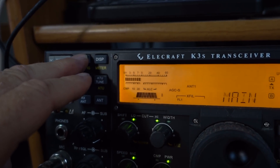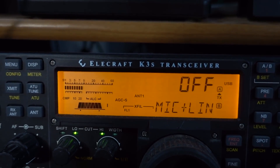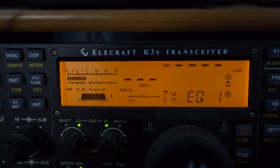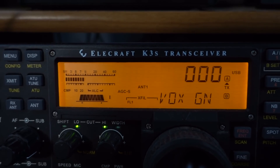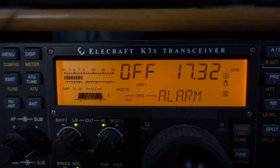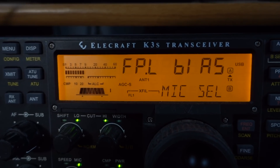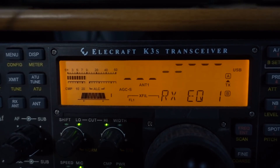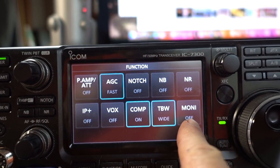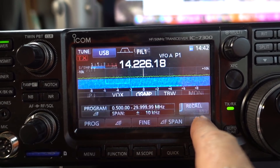The main menu on the K3S gives me the ability to change bias for different types of microphones — I can pick line plus mics. I have multiple EQs I can adjust for both transmit and receive. That is a huge deal when it comes to serious DXing and contesting. That kind of control over your set is something you just don't get at the $1,000 price point.